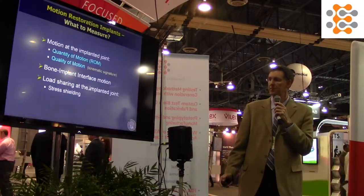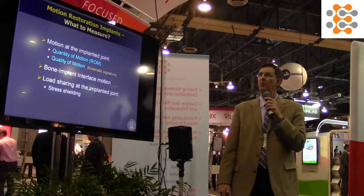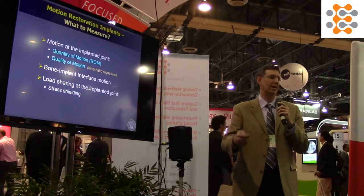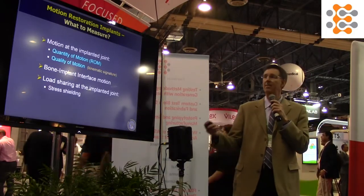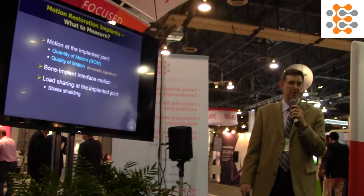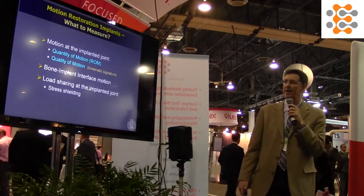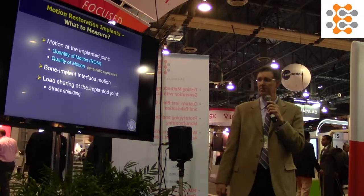In the world of motion restoration or arthroplasty, what do we want to measure? Typically the first thing is range of motion — how much motion do I put back into a degenerative level or joint? The second is the quality of that motion, or the kinematic signature. We're also interested in implant-bone motion, any toggling that could cause future problems, non-fusion subsidence, and load sharing at the implanted joint between the implant and bone, in the context of stress shielding — very important especially in the hip.